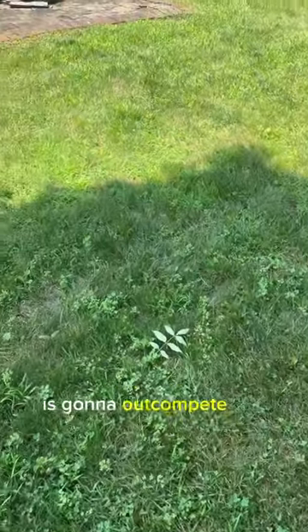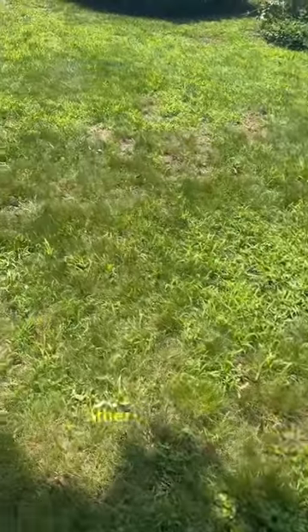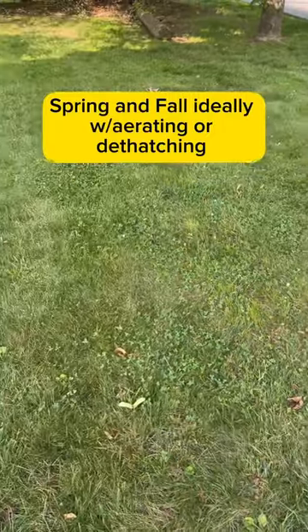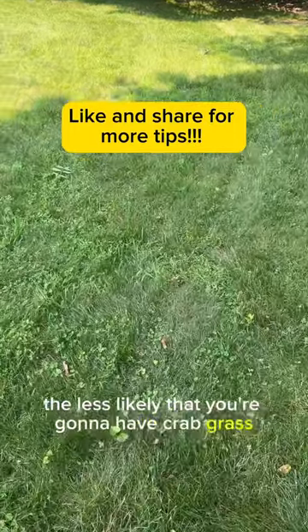So if you don't like using herbicides and other chemicals, your best bet is to probably overseed twice a year and maybe even plant a few trees in your lawn, because the more shade and the thicker the grass, the less likely you're going to have crabgrass.